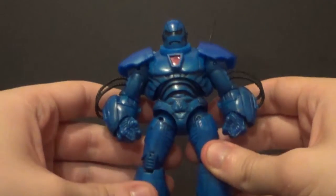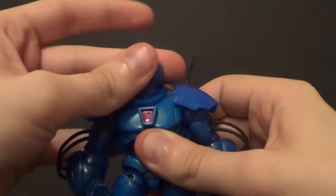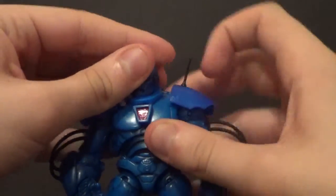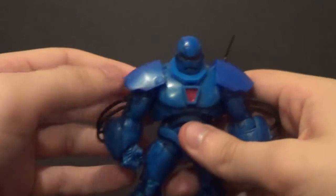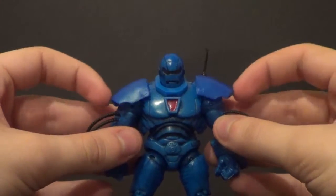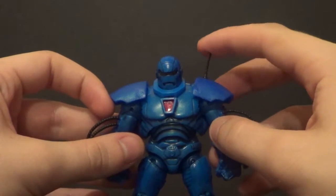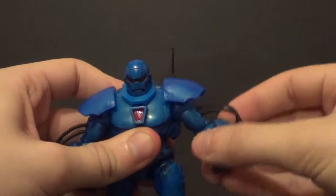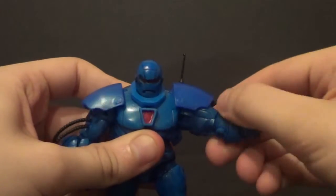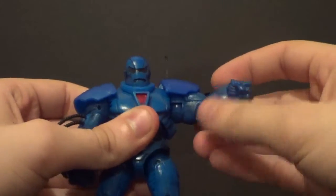I do really like this Iron Monger. Let's do some articulation. Head goes side to side, and he has this neck piece that kind of moves with him sometimes, but you can just put your finger on it and it'll stay in place. The shoulder pads articulate a little to help hinder the arms less. Be careful with this antenna — it can snap easy. The arms go up and down, forward and back, and I thought you had a bicep swivel — actually, no.